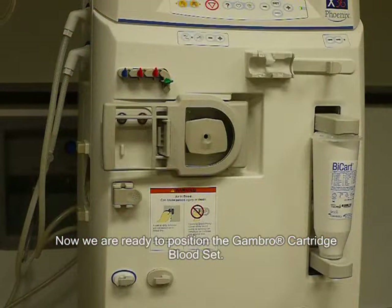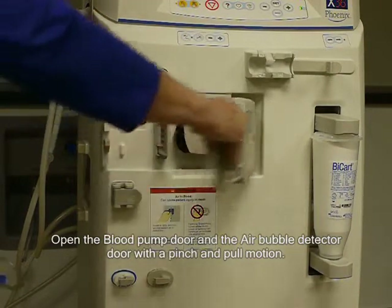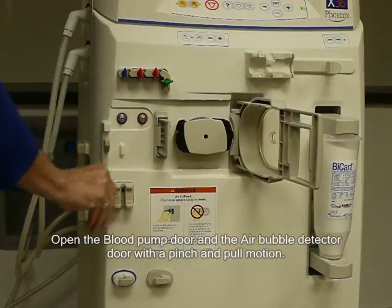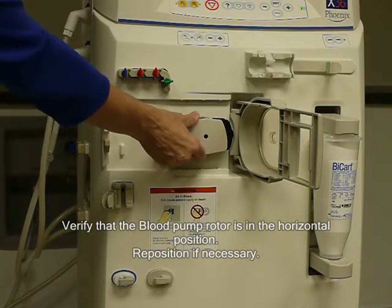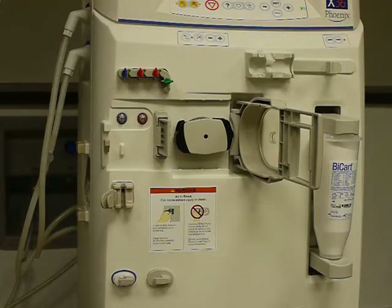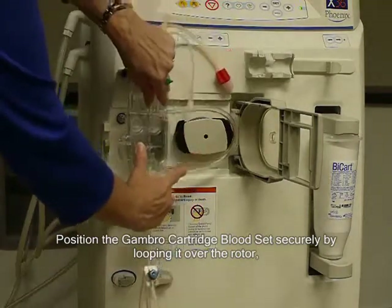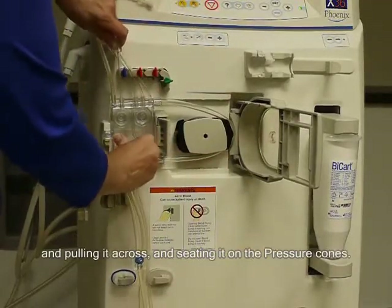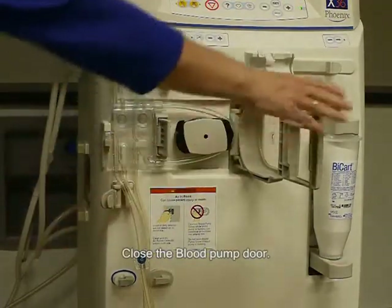Now we are ready to position the GAMBRO cartridge bloodset. Open the blood pump door and the air bubble detector door with a pinch and pull motion. Verify the blood pump rotor is in the horizontal position and reposition if necessary. Position the GAMBRO cartridge bloodset securely by looping it over the rotor, pulling it across, and seating it on the pressure cones. Close the blood pump door.